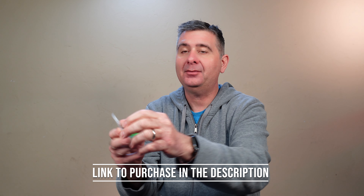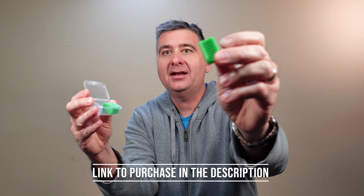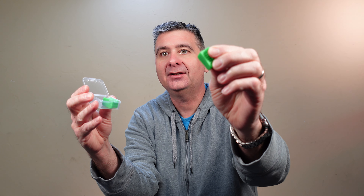You simply open up the container and inside is a nice jaw exerciser. You would put one on each side of your mouth like so, and you simply chew.